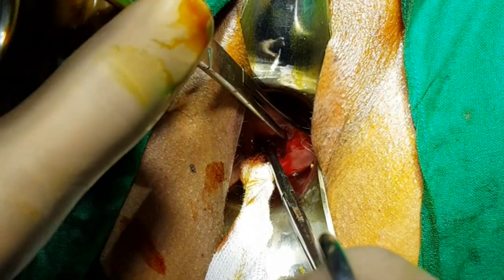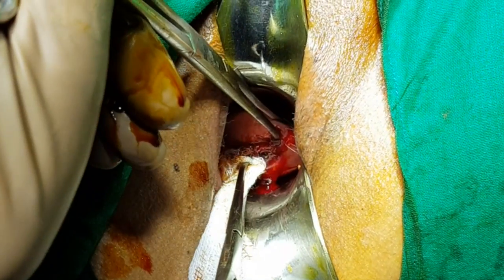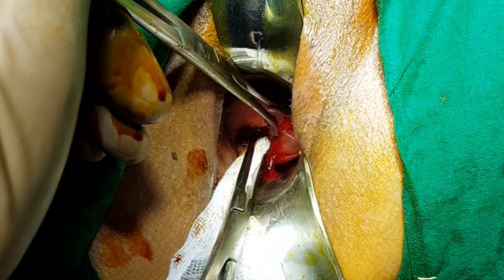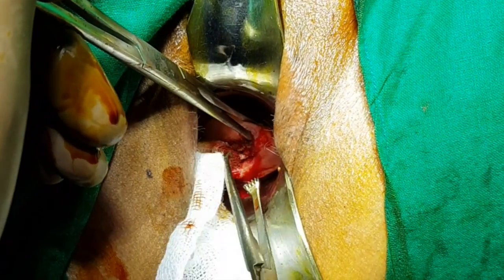In this video we will be describing the procedure for a cone biopsy of a cervix. Cone biopsy is typically indicated in cases of suspicious cervical lesions where the previous biopsy report is not clear.